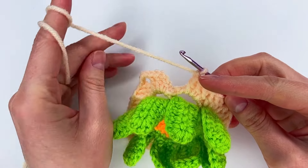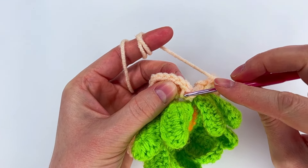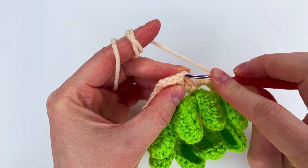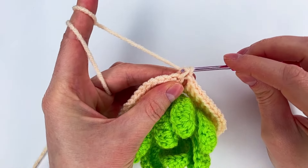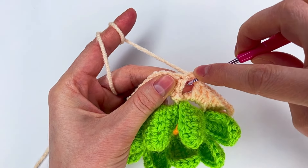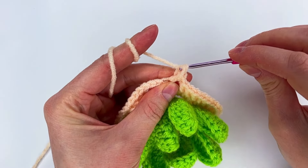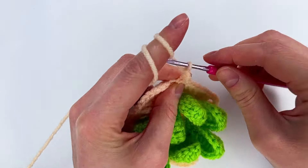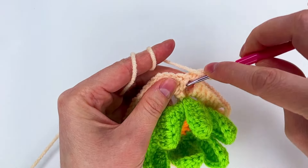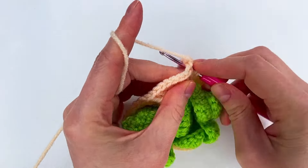Now we have the single crochet, chain one and two — right here we make a single crochet. We go into the space, make a single crochet, then chain two — this is our first double crochet. Now go and make two double crochet in the same space, so we have three double crochet.